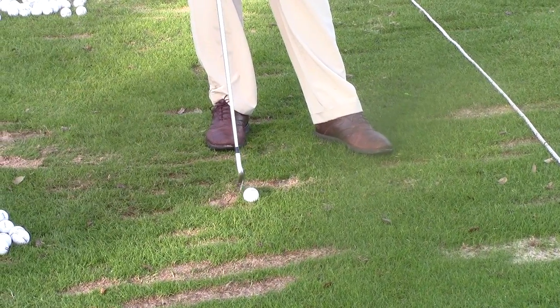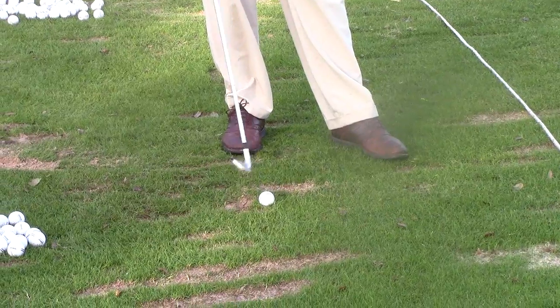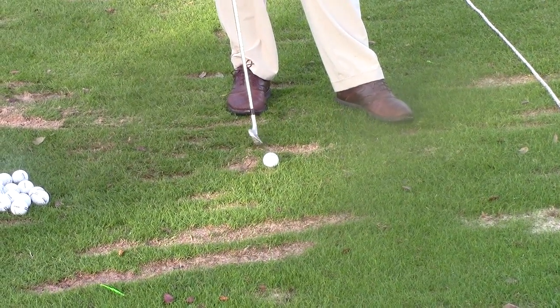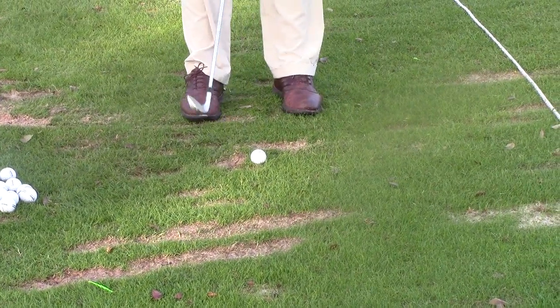If you go back the other way, think about some of the people you see on the range. You'll see their divots behind the ball — they actually come through impact and won't even have any type of divot after the ball. That's mainly because they're trying to help that ball up in the air. It's called flipping your hands.